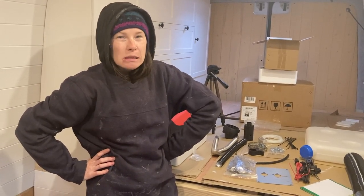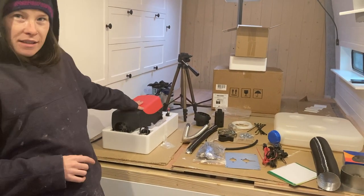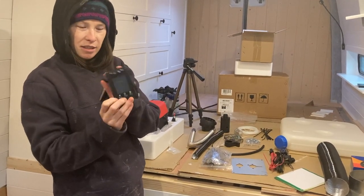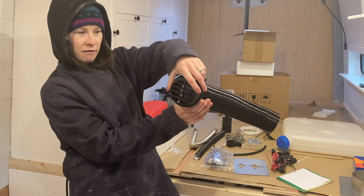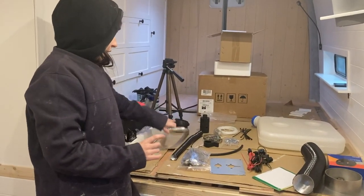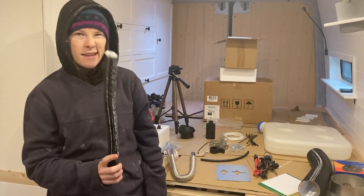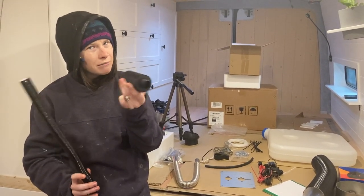We're going to attempt to install at least the first part of our diesel heater. Here's everything you get in the box: this is the heater, this is a fuel pump, this is the display where you turn it on and off, this is the pipe that the heat comes out of into the living area with a little attachment on the end. You also have your exhaust which goes underneath the vehicle, and your air intake pipe that also goes underneath the vehicle - with a cover on it, I think to stop bugs crawling up it.